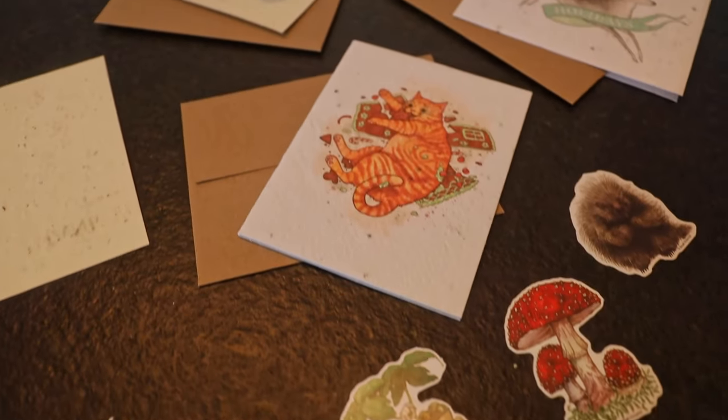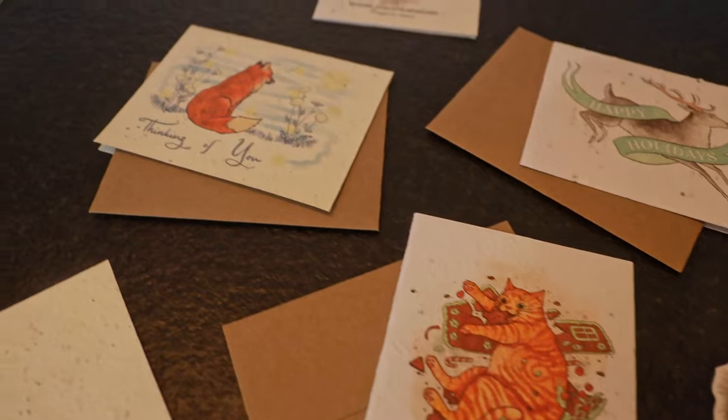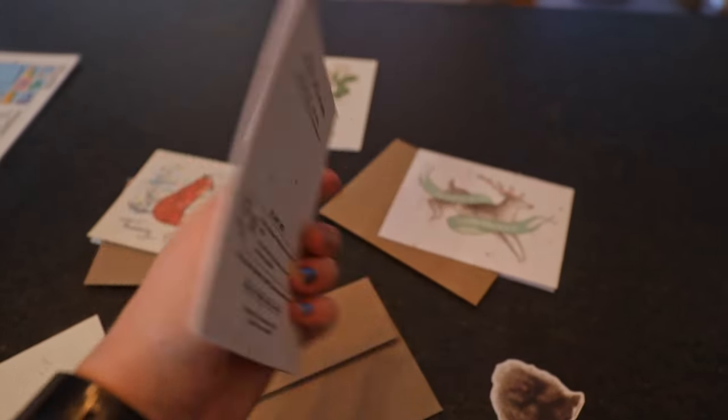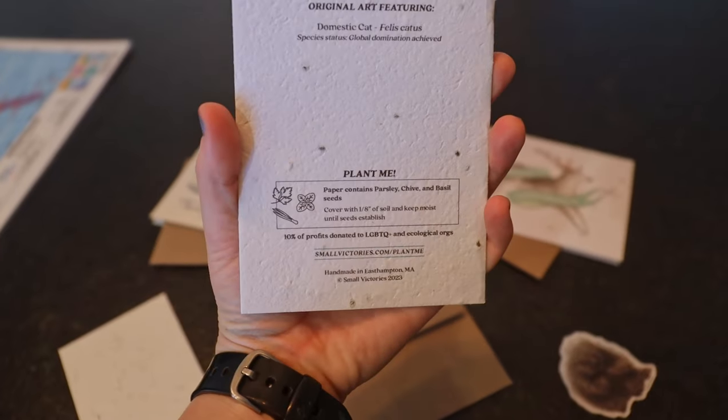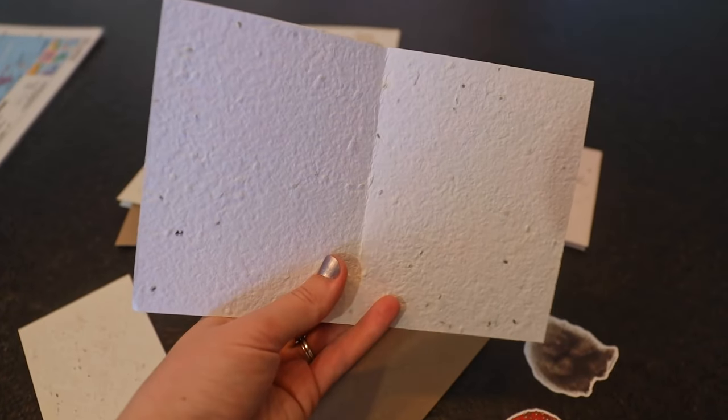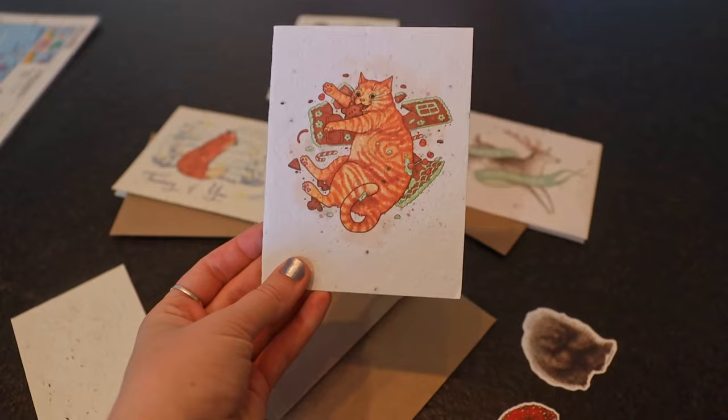Now for some gifting accessories — cards, ribbons, bows, and so forth. If you're looking for cards this holiday season that have no glitter or plastic components and have a second purpose, Small Victories creates beautiful seed cards embedded with seeds that can be planted in someone's garden in the spring. It doubles as a gift for their garden or plant collection, keeping something out of the landfill and out of the recycling system.